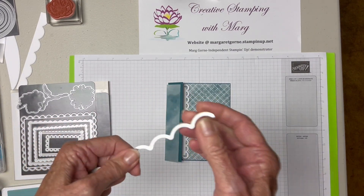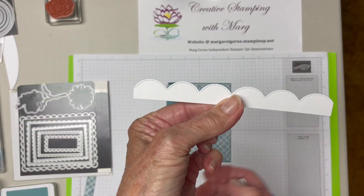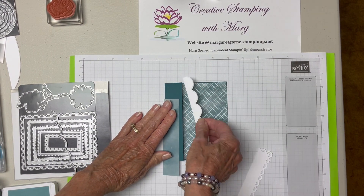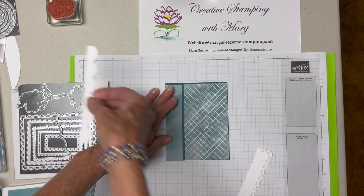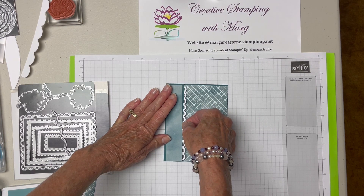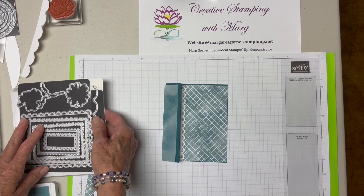There is also this die in the color and contour dies, and it looks like this when you cut it out. But I thought it was just too much or too big — I didn't like it as much. So I opted for the scallop piece, and I think this is going to work out just fine. So it's going to look like that when we glue it together. It's just a very fine piece.